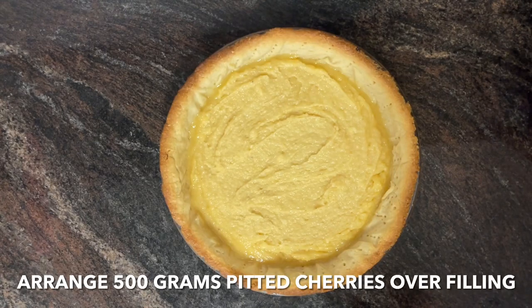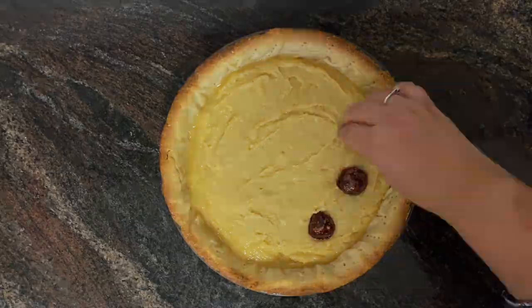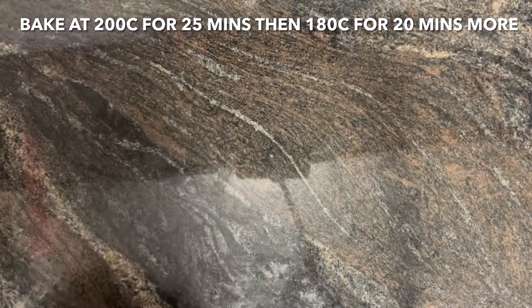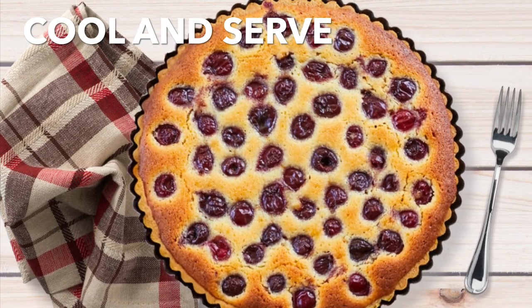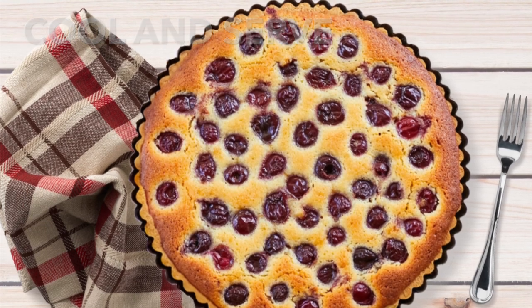Bake the tart at 200 degrees Celsius for 25 minutes, then turn down the heat to 180 degrees Celsius and bake for a further 20 minutes. Cool it down and serve with ice cream, cream, or even custard. Doesn't that look absolutely delightful!